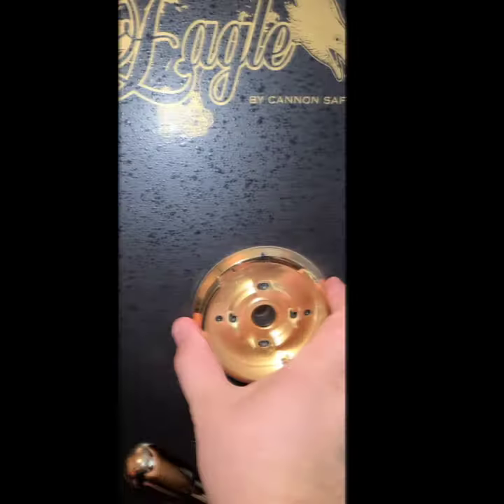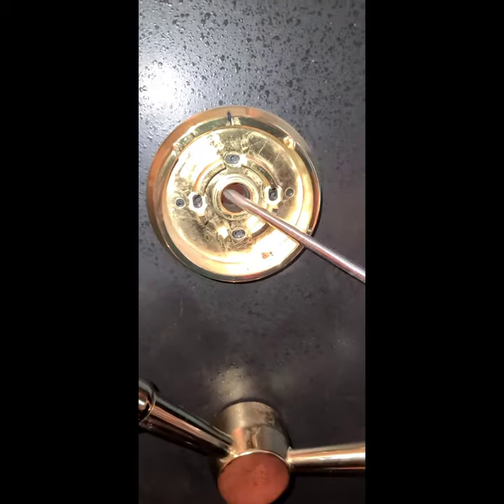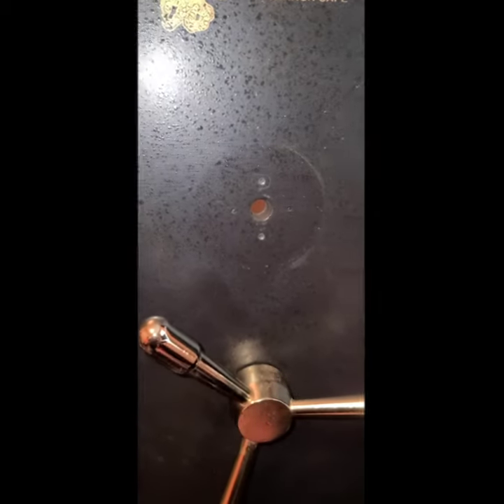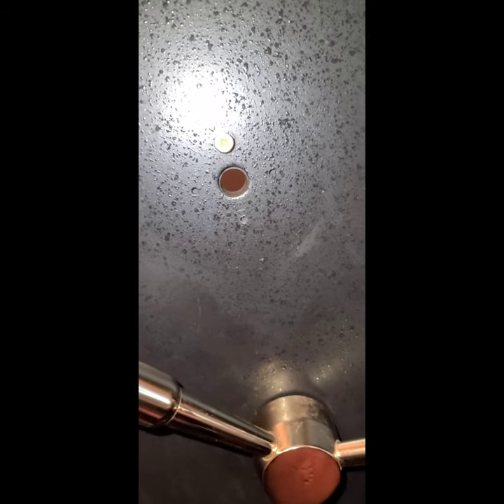Now we're going to remove the top and bottom screw. Sometimes you kind of have to work it a little — there you go. Now we install these two screws on the top and the bottom, and that'll hold the dial on the safe.